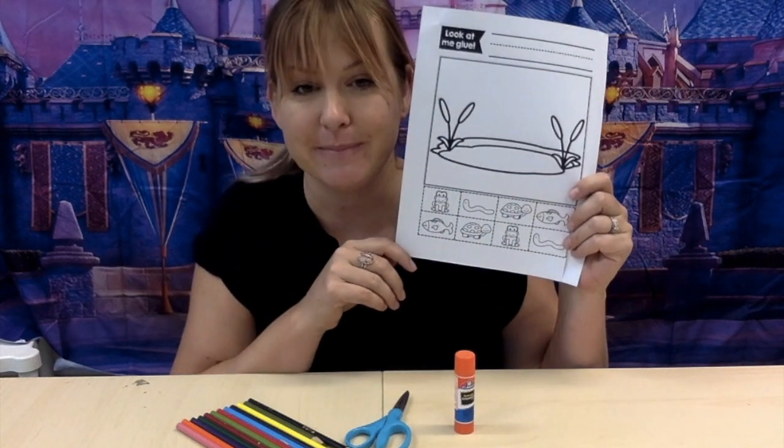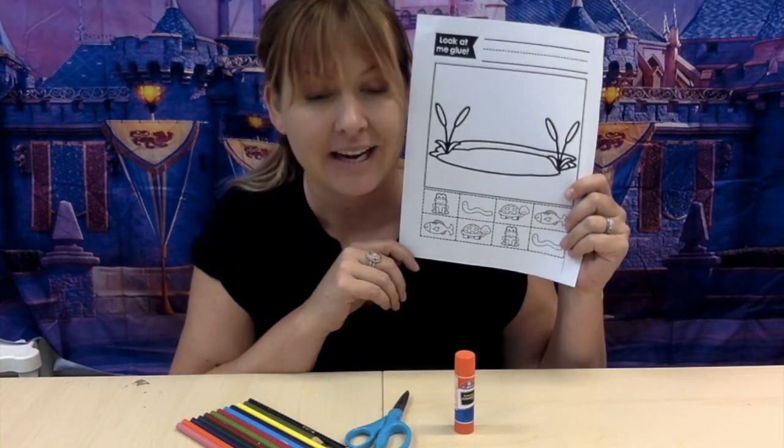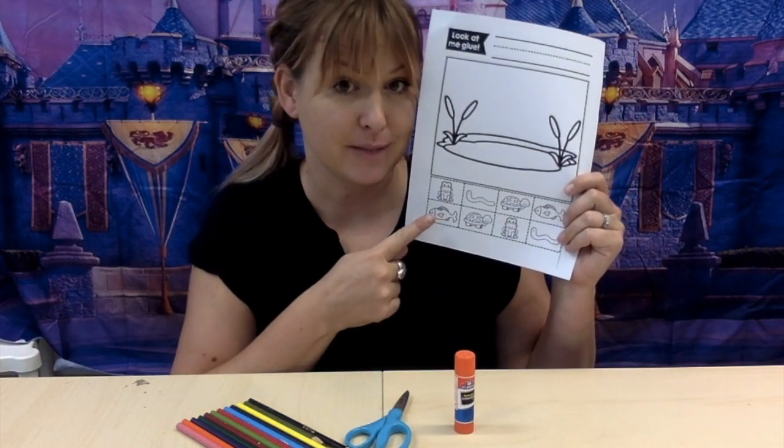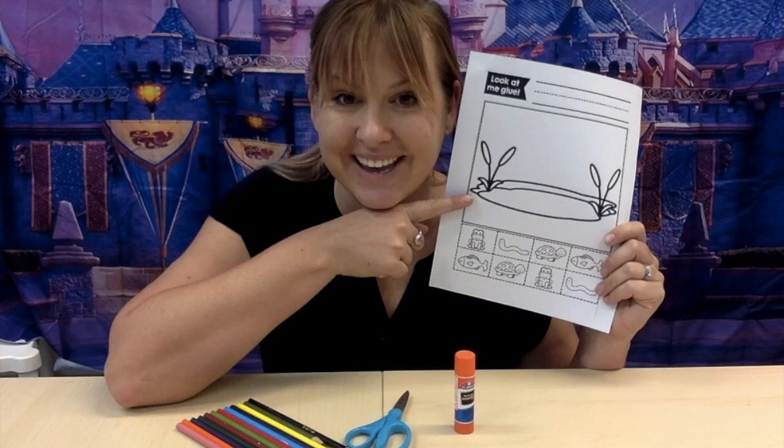Your assignment is going to be this. You need to color it, you need to cut out the animals at the bottom, and you need to glue them onto the lake.